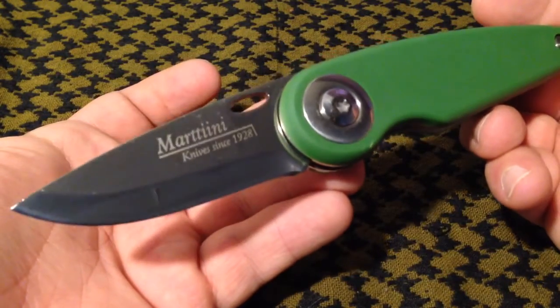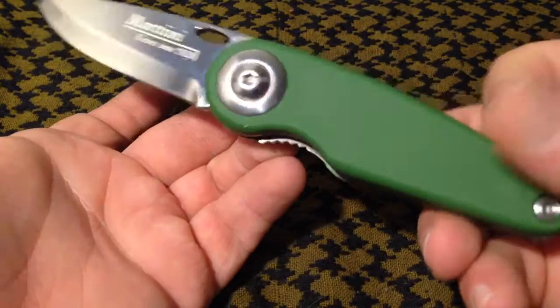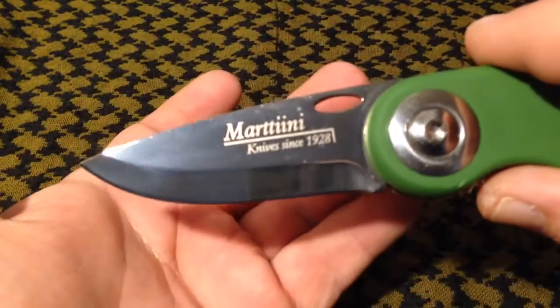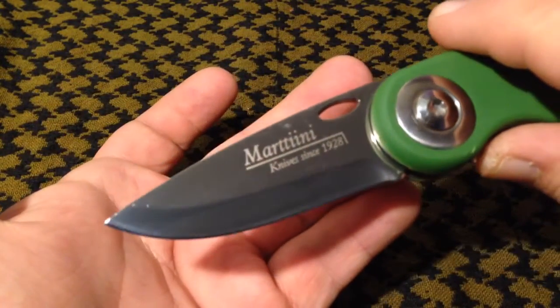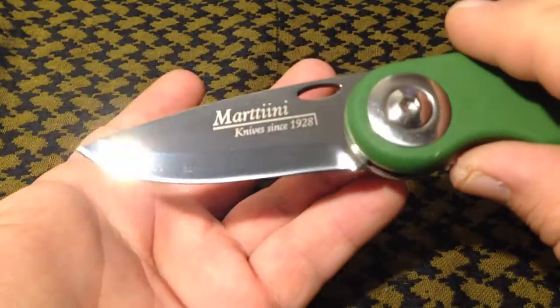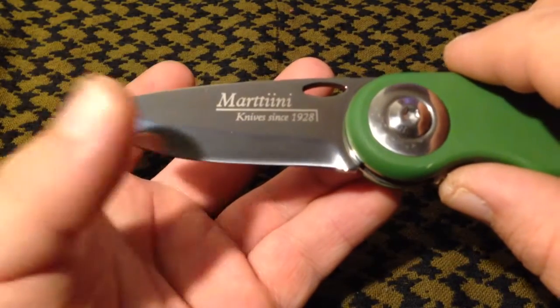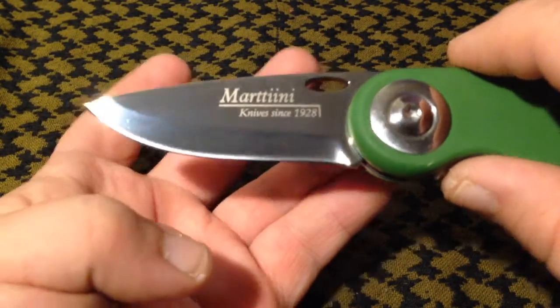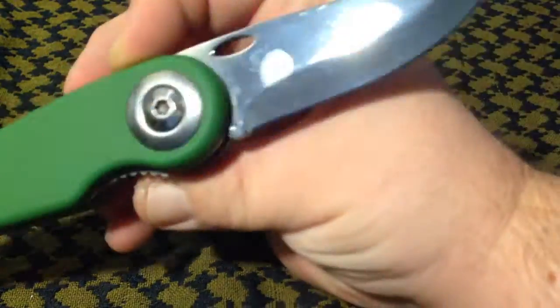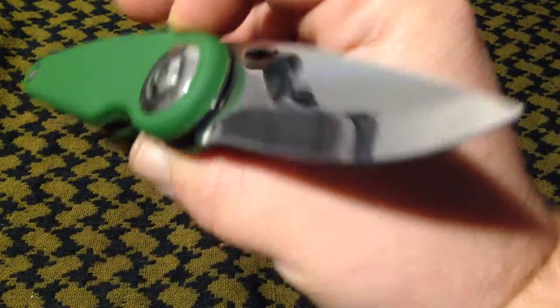You can find these online for anywhere from $15 to $35 or so. I was curious — I thought they might be a Scandi grind. You couldn't tell in the pics I'd seen whether there was a secondary bevel or not, but there is. It's actually a hollow grind — a hollow grind saber grind with a secondary bevel. The steel is 440C and it does come with a mirror polish, as you can see there.